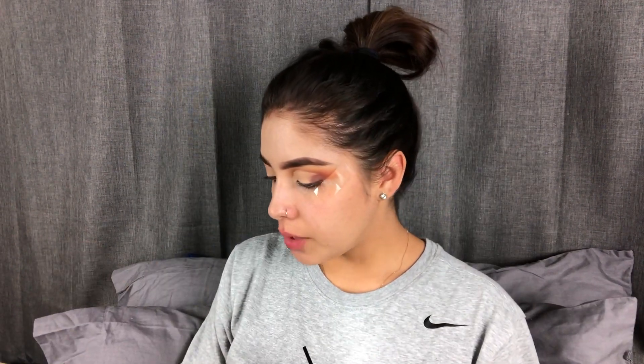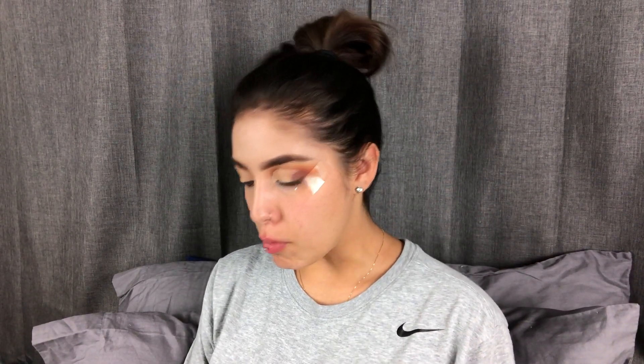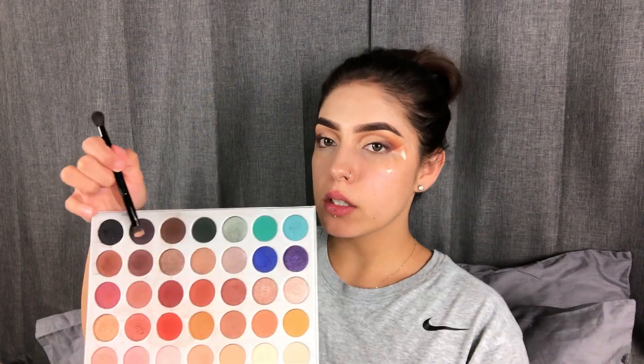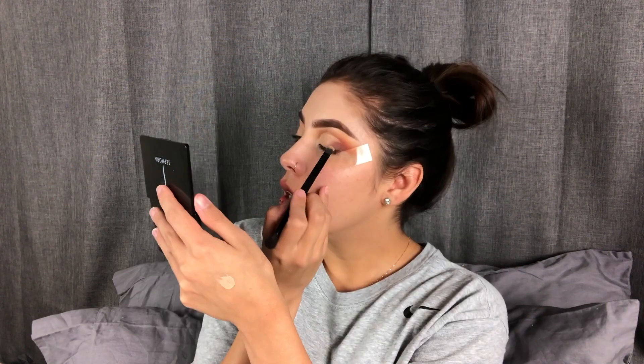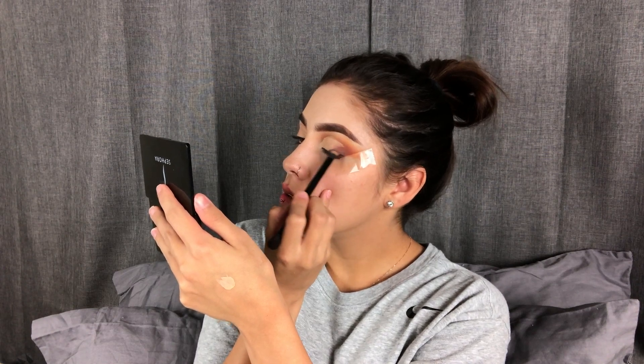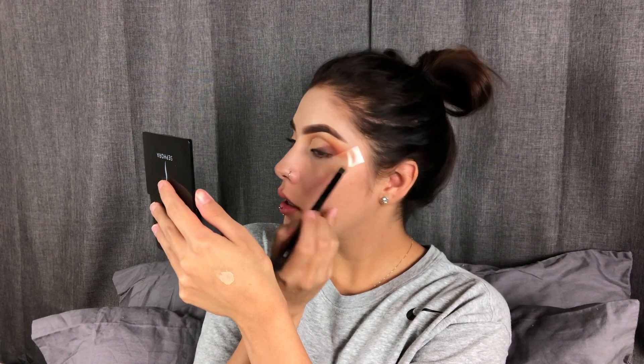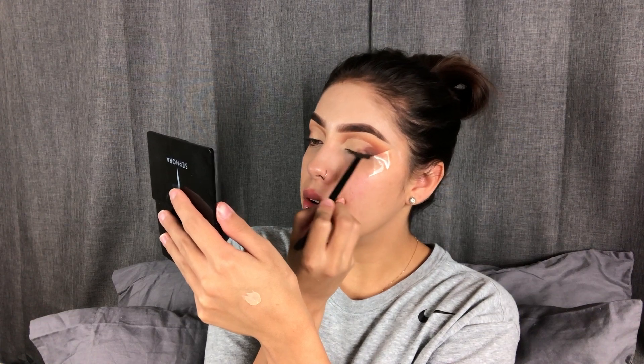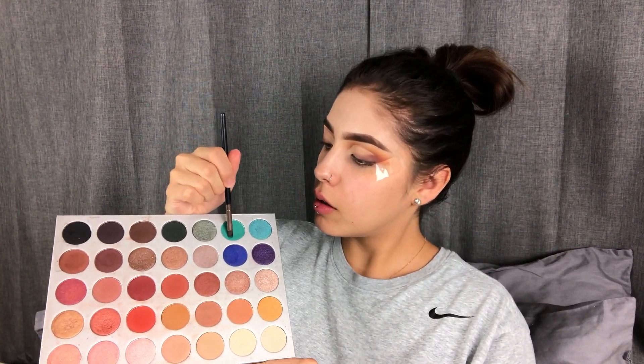So I went ahead and set it off camera as well. Now I want to blend in the brown shade. I'm going to go back in with Mocha and just blend that shade into the concealer. I'm going to take these two shades and blend them into the concealer, and then kind of down here I'll add those two shades as well. Now I'm going to take that shade, Jada — the blue aqua one — and apply it to the remainder of the concealer.